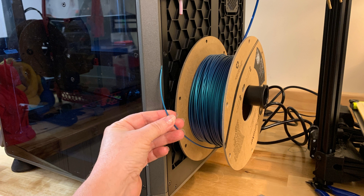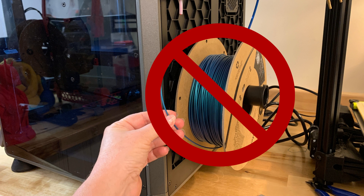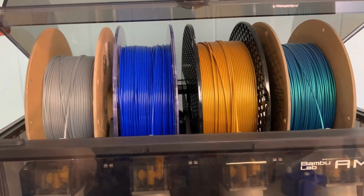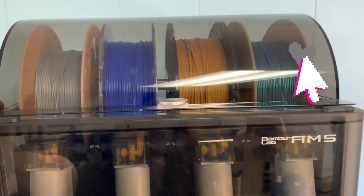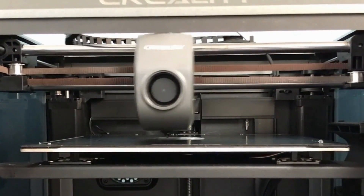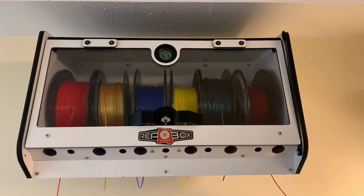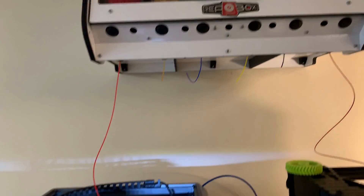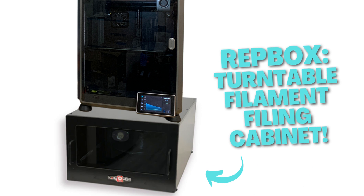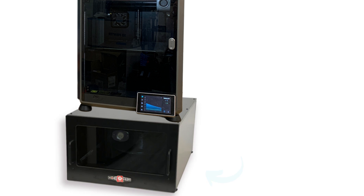Both printers share a major negative for me: the rear-mounted spool holder, which is simply a pain. Bambu's solution is asking you to spend $350 on a top-mounted multicolor AMS unit. Creality hasn't made a move toward AMS yet, so I'm putting my K1 under a rep box and ignoring the filament runout sensor. By the way, Pooch is now making a filament cabinet to sit underneath your printer, which would work beautifully with a K1.